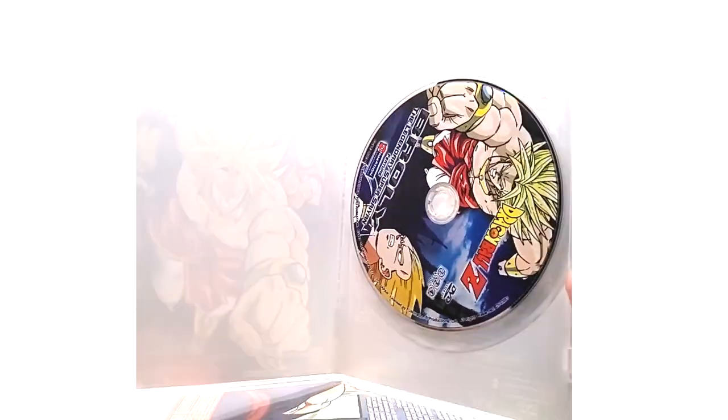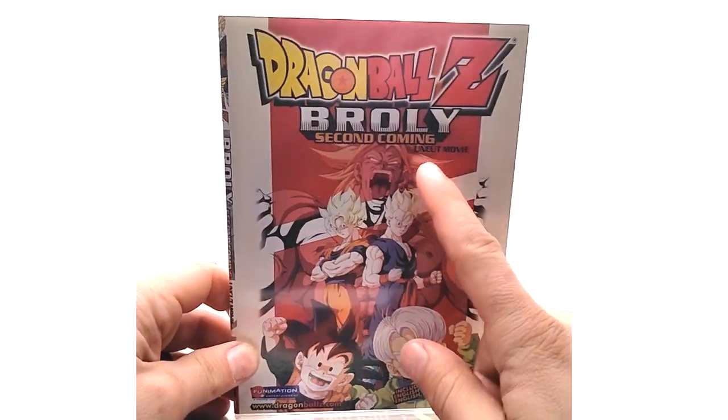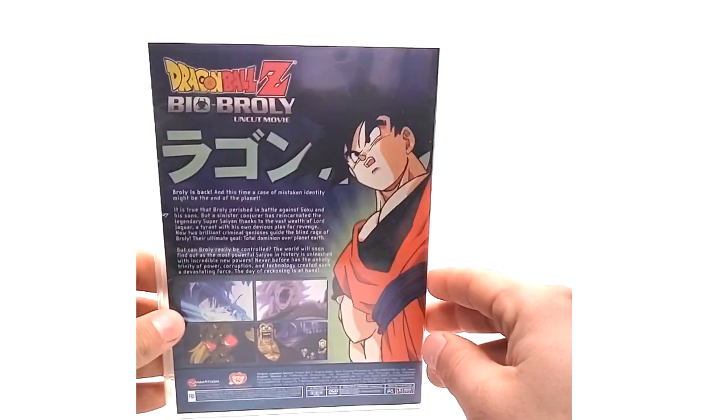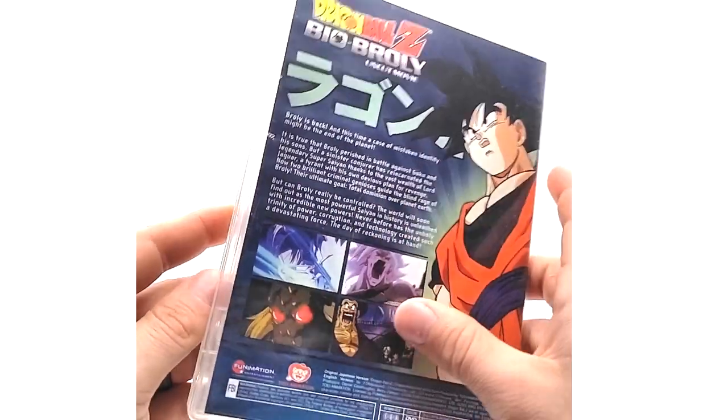The first movie uncut says 'uncut' right there — same artwork as the standard DVD cases, nothing to write home about. Then Broly Second Coming uncut, same as the standard DVD cases. And then Bio-Broly for the third one, uncut as well. They actually did not release an edited DVD for Second Coming and Bio-Broly, and it's the same disc they use for the other ones.